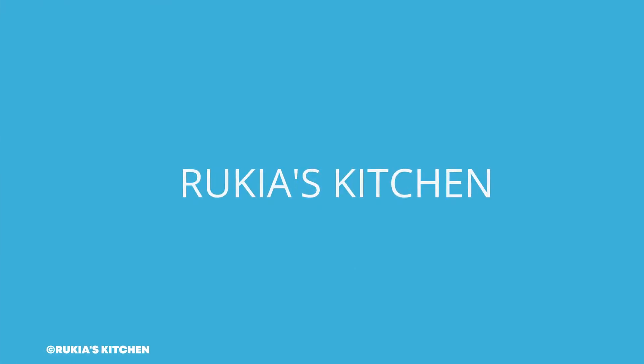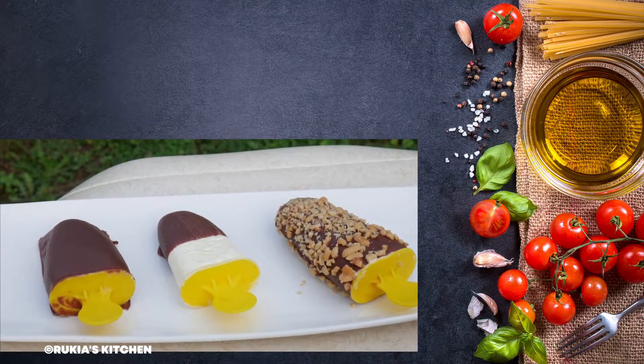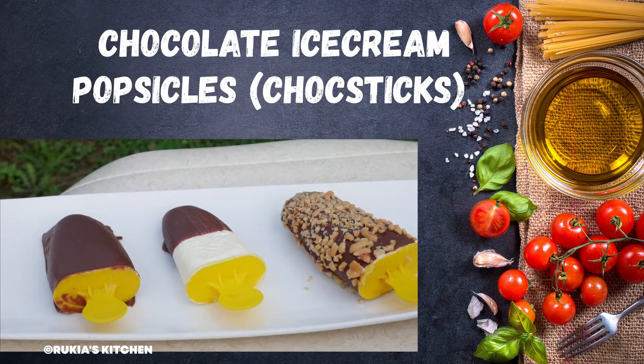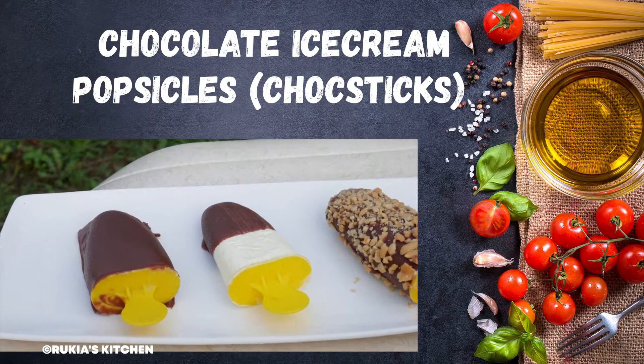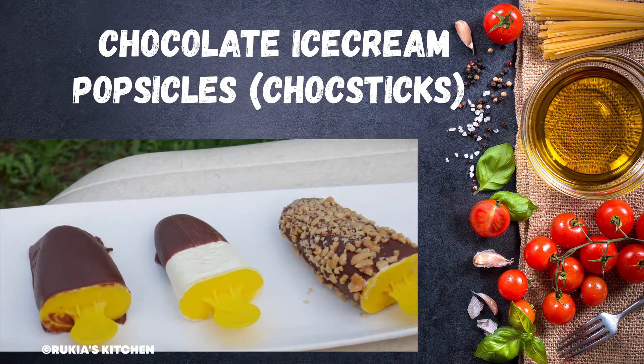Hello guys, welcome and welcome back to Ricky's Kitchen. Today I'm going to show you how to make three ways in making ice cream chocolates known as choc sticks. The first design is going to be a chocolate popsicle, the second one is a combination of vanilla and chocolate, and the last one is going to be a peanut chocolate popsicle. If you haven't subscribed to my YouTube channel, please kindly do so you don't get to miss any of my videos each and every week.